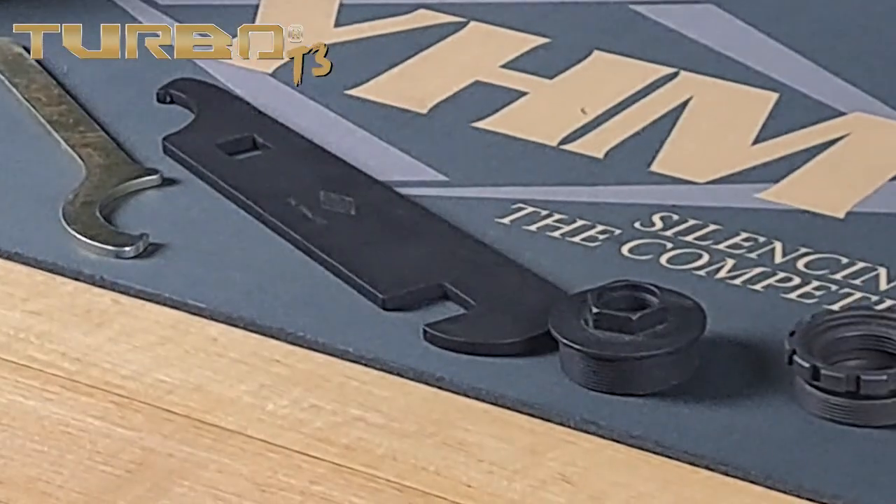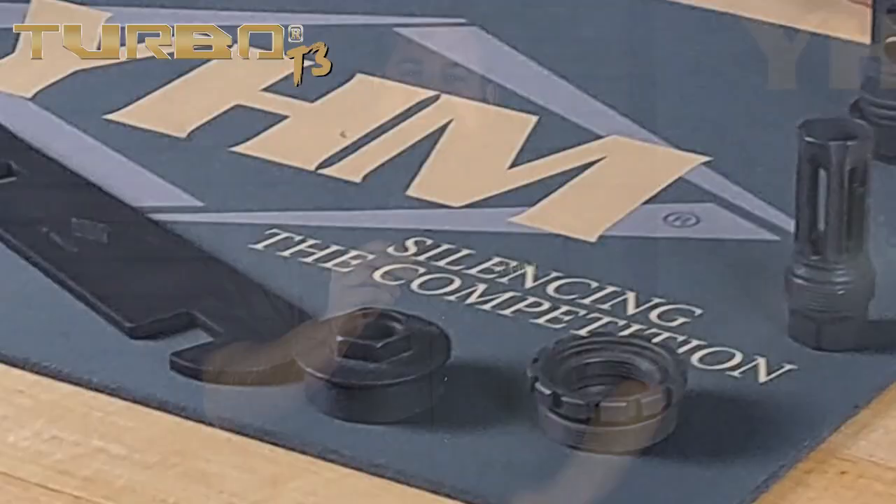When you purchase the Turbo T3 you're going to get the main suppressor body, the Phantom hub adapter, and the Phantom flash hider or muzzle brake. You're also going to receive our two suppressor wrenches. These help you tighten and loosen the hub adapters into and off of the suppressor. The larger wrench also features a three quarter inch wrench slot that lets you take off your existing muzzle device and install the Phantom QD flash hider or muzzle brake.